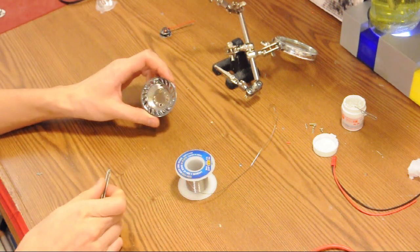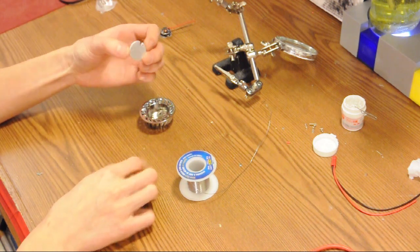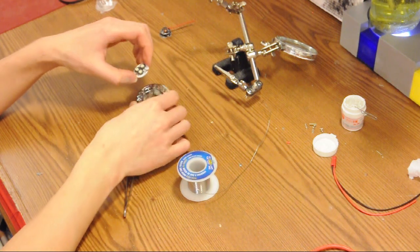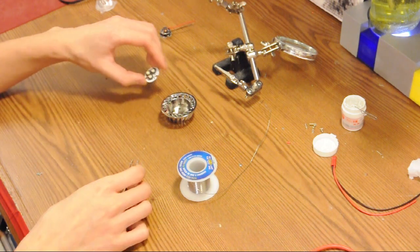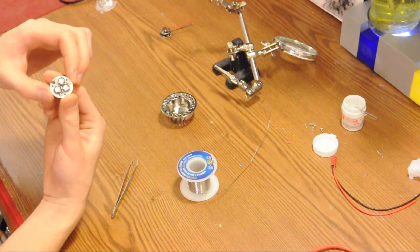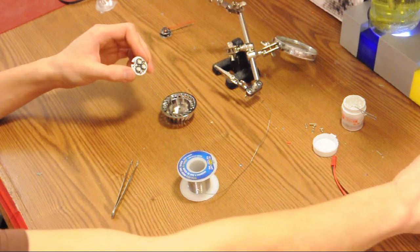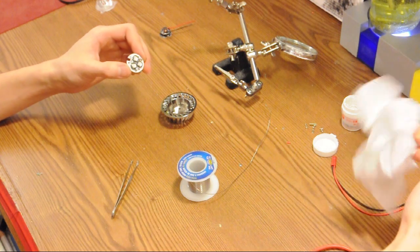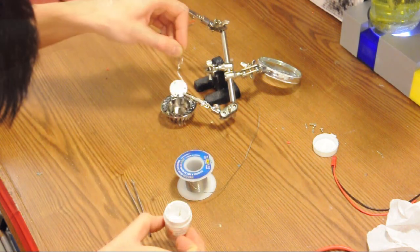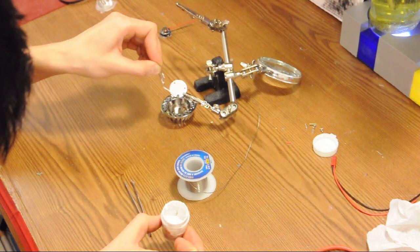The next step is to apply thermal paste to the base of our printed circuit board and then screw it into the body of our housing — same process as before. Be careful not to get any thermal paste on the top dome of the LEDs, as that will interfere with our light. Paint a thin layer of thermal paste onto the bottom of the board.